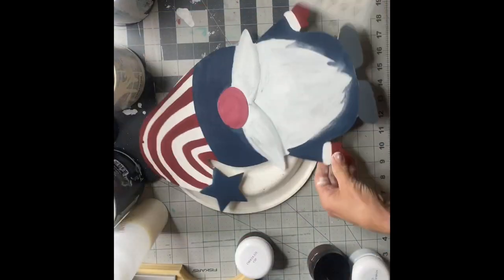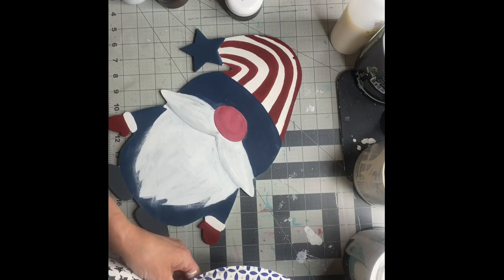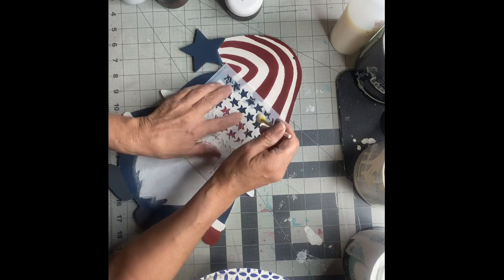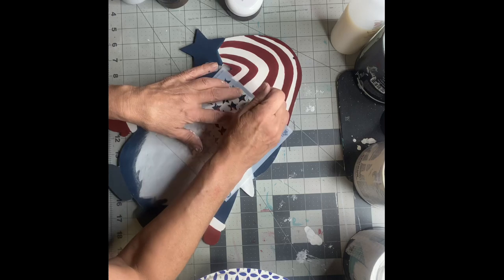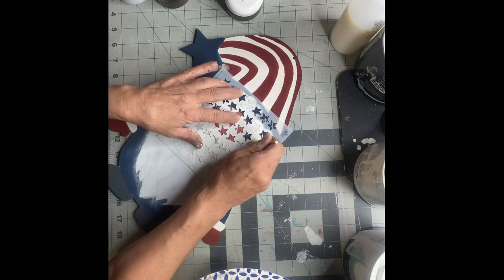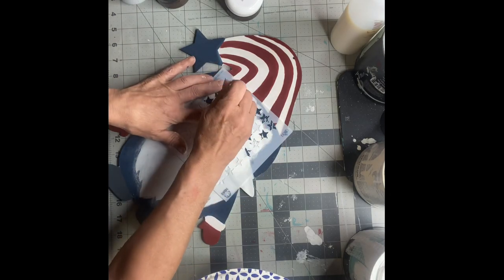I found these distressed stars from FolkArt — I picked them up at Michaels. It's just a small 4x4 stencil, and I'm going to lay that down and use a foam dabber with a very little amount of paint. I'm just picking random stars with no pattern, doing random stars on the rim of his hat.